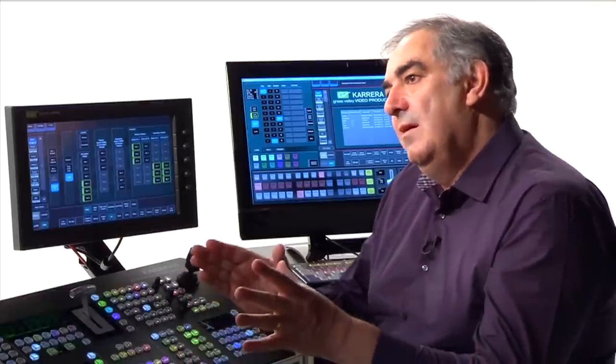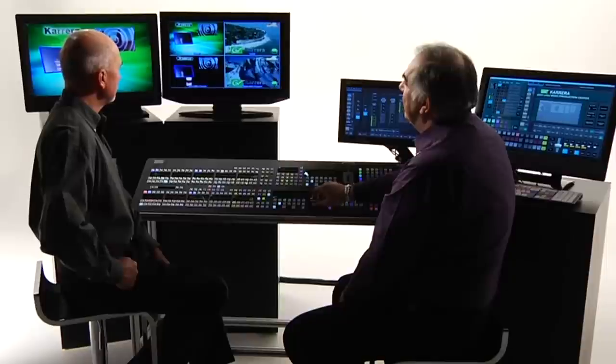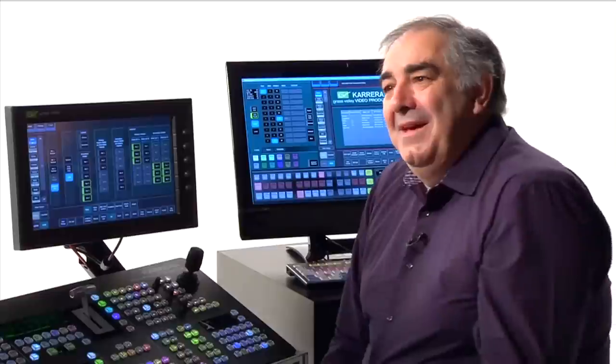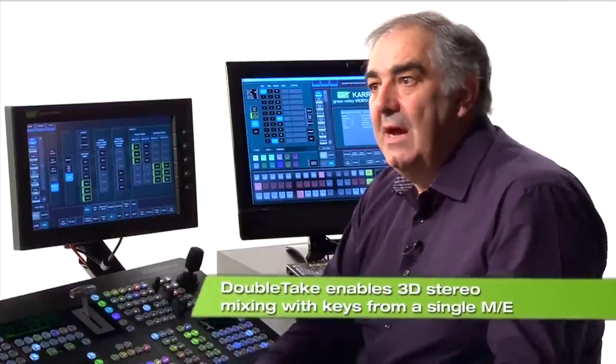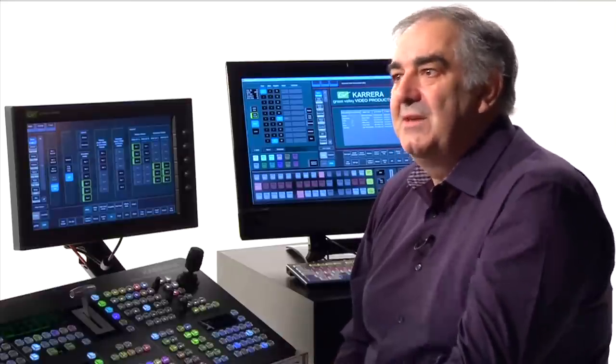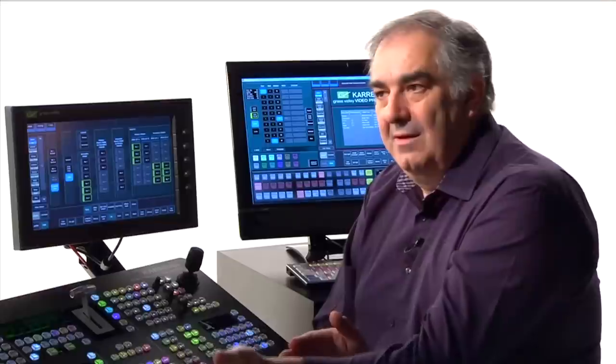The cool thing about this is the whole split is independent. As I make a simultaneous transition on primary and secondary, you're going to see both sides transition with different cameras, and if I like, even 3D. In 3D, my primary side carries only left-hand cameras and my secondary only right. By linking the selection together using bus links and allowing my transitions to be tied together, I ensure full stereo 3D operation from 1ME, with stereo 3D keys also. The big difference between clean feed and Double Take is that clean feed always has the same background picture, whereas Double Take lets me substitute the background as well as the keys on the two outputs.